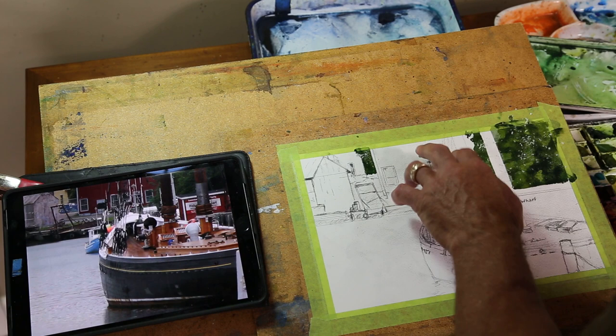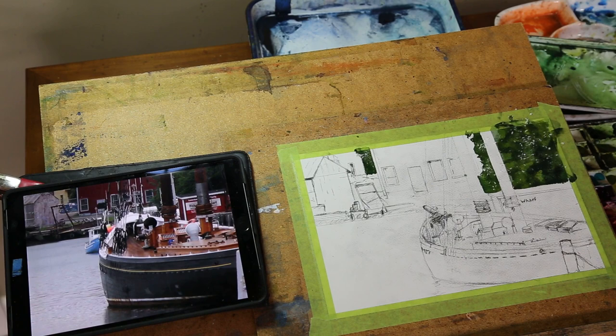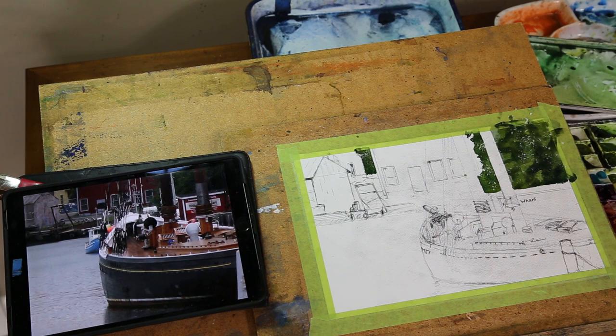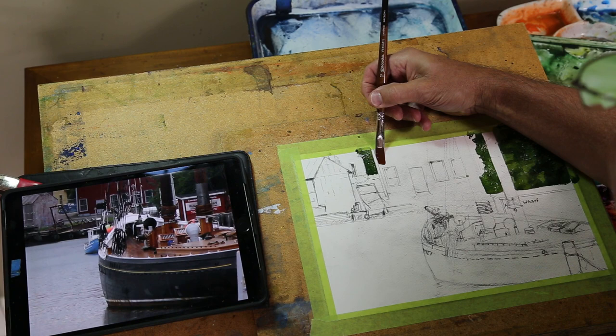It's especially important here, I think. The next thing we're going to do is work on these buildings once this is dry, because I don't want any of that green running into the next section. So we're going to get right into painting these buildings in the background here, and they are pretty dark in contrast with the rest of this.